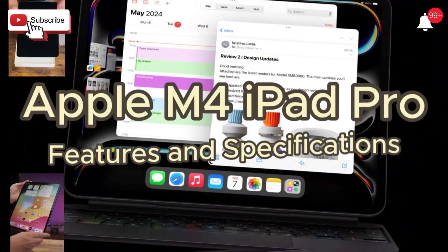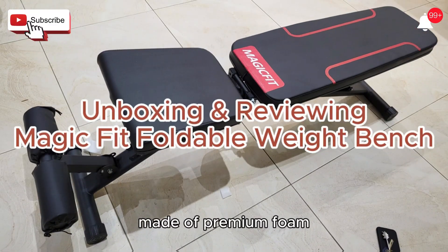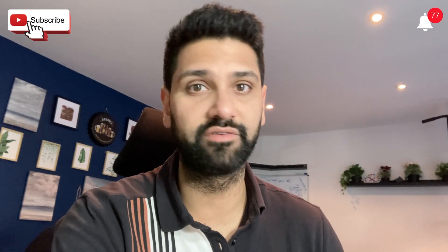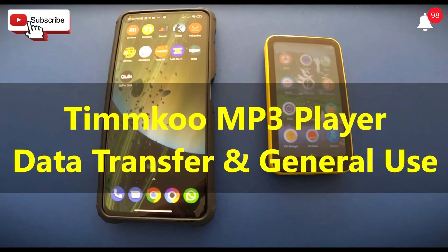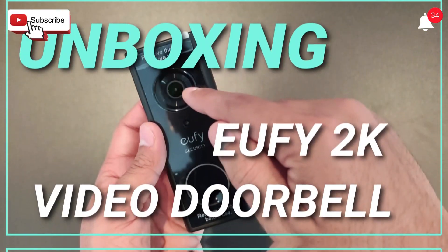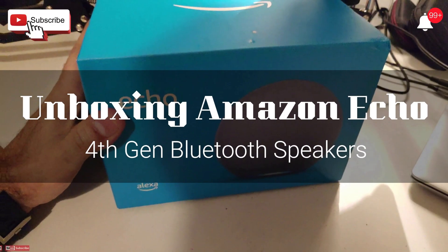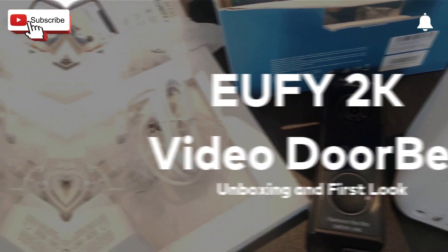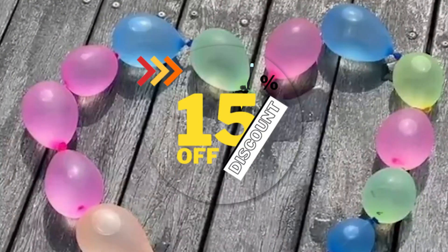Before we continue, would you mind subscribing to this channel? We've been doing lots of work, engaging with lots of brands and bringing you the best of everything that's available in the market. We cannot do this without your support. We need your support to continue to engage with brands and bring the latest and greatest in tech. We specifically ask for discounts for our viewers, and they will all be exclusive discounts through My Next Best. All we ask is to continue to support the channel — this family needs to grow bigger so we're stronger, better together, so we can work with brands to bring bigger and better discounts for you.